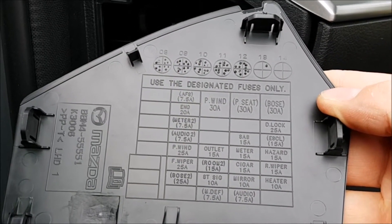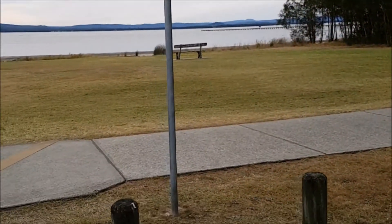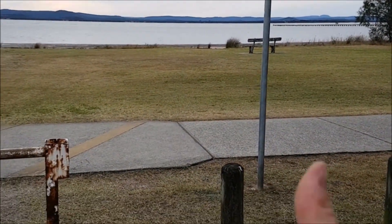Now on the back of the lid you actually have the details of which fuses are what. Okay guys, thank you very much for watching. If you enjoyed my video please give me the thumbs up and subscribe to my channel.